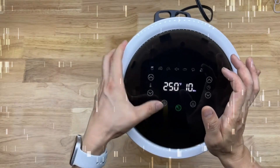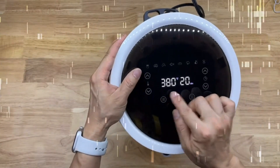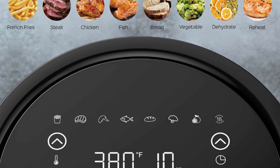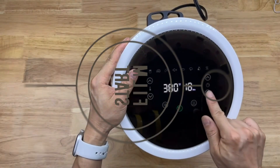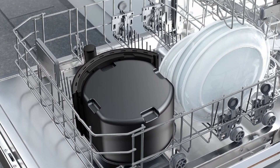4-Quart Capacity is spacious to cook food for you and your sweetheart at once. Dreo Digital Air Fryer cooks food through rapid 360-degree air circulation and provides evener, crispier results, with 95% less oil than traditional deep frying, allowing you to enjoy guilt-free foods with less fat.